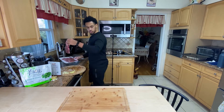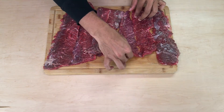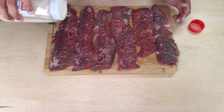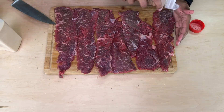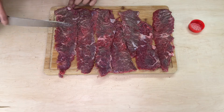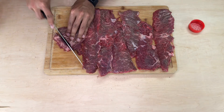This is sirloin steak tips — this is the type of meat I buy a lot. It's sort of a medium cut, not too expensive, not too cheap, still tender enough, and it's the one I prefer. I'm going to season both sides but I'll cut it before cooking. Salt, pepper, and garlic powder. Now, where is the grain? The grain is running this way — you want short fibers, so I'll cut along it and then against it.